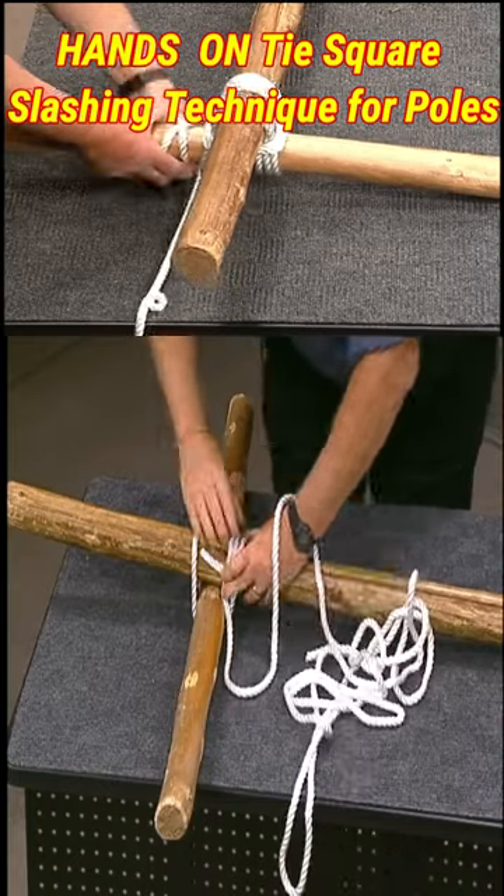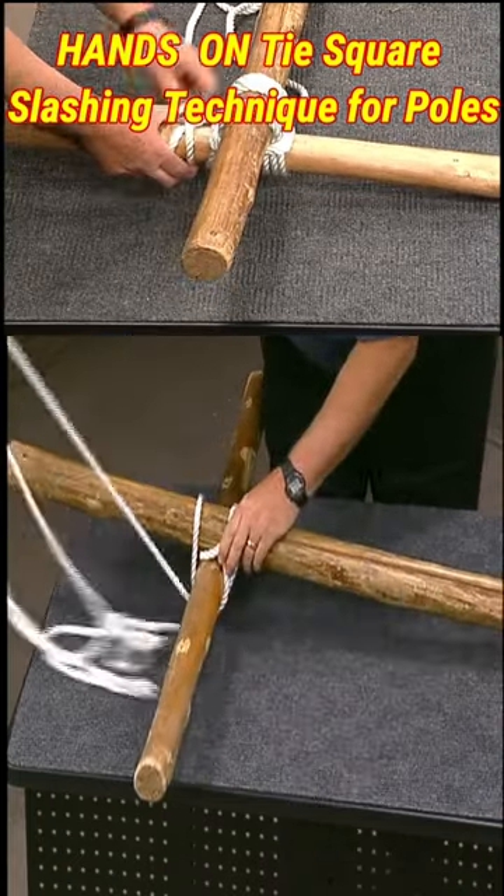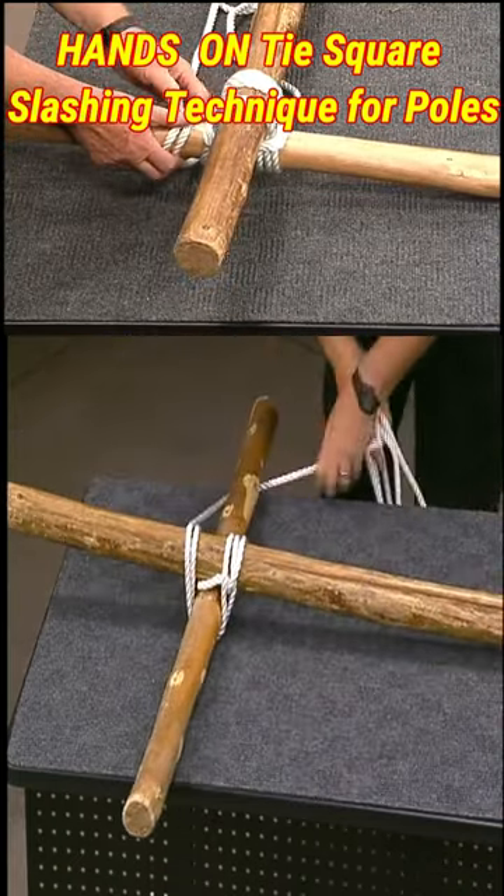Make at least three passes and pull each as tightly as possible. It might help to twist the spar slightly along as you go.